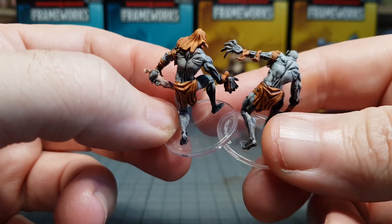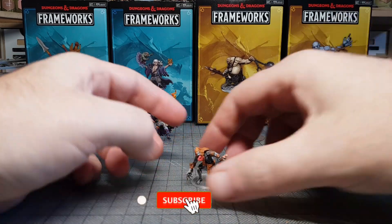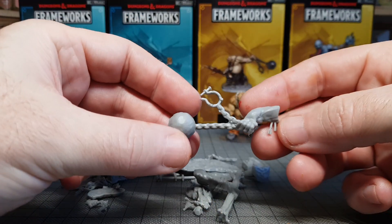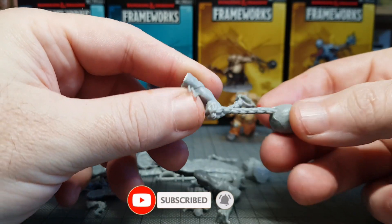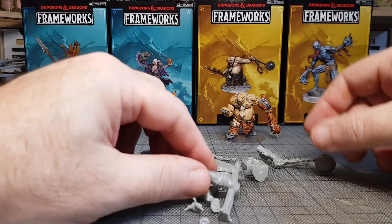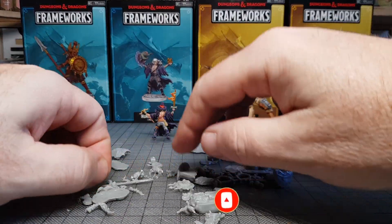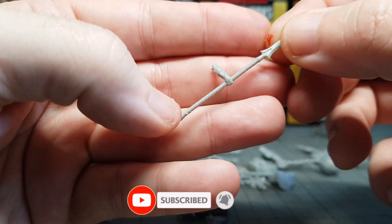There will be a link in the description to these figures so you can go and get them. I believe they aren't out until next month but they may be available for pre-order — I'm not too sure. I'll also leave a link to the Speed Paints because that's definitely worth checking out. One thing I would have liked to do — definitely with the bigger figures — is magnetise them, just because it would be more fun to take the arms off and put new arms on. With the smaller figures that might be a bit too impractical, but for a bigger figure, yeah, that's definitely an option.